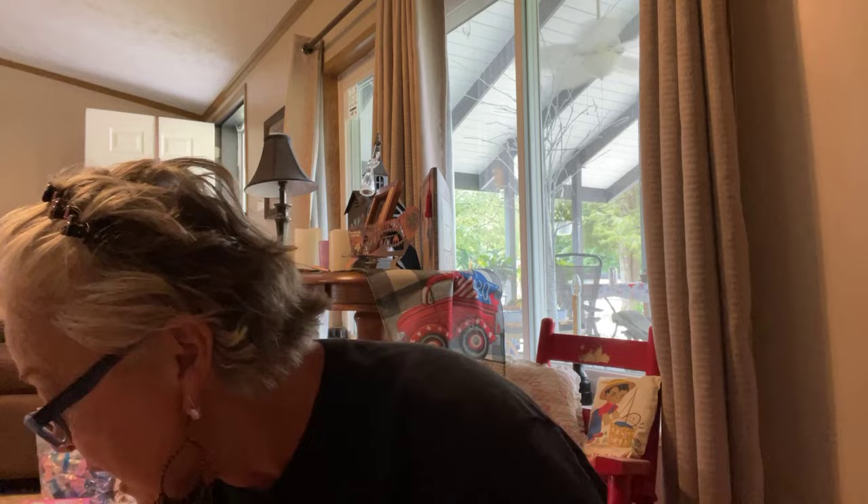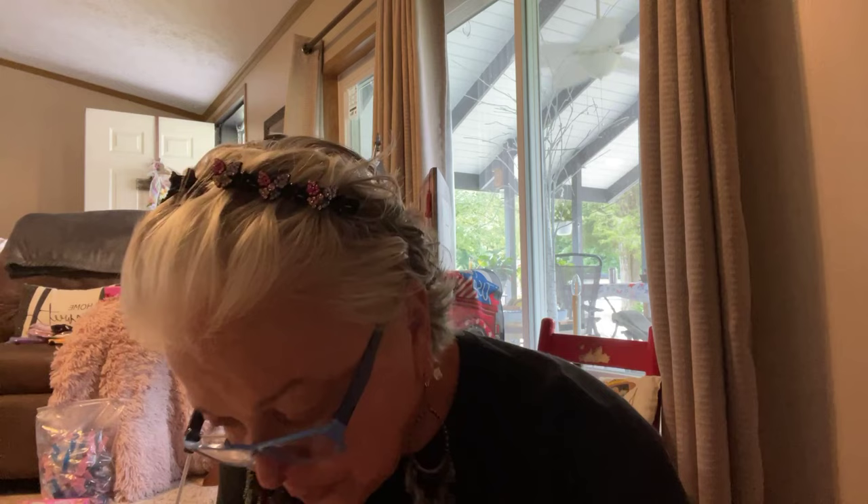Then I picked up a few more buttons — I think these were from a previous order that just came in late. They were 98 cents and you get 30 of them.